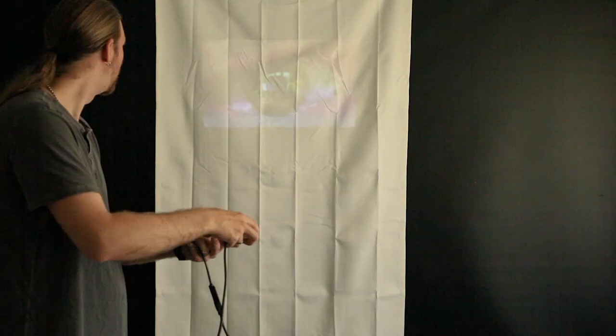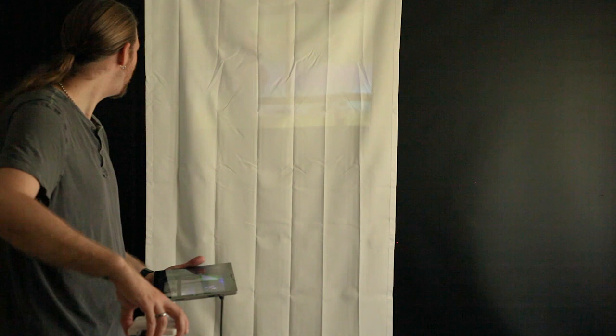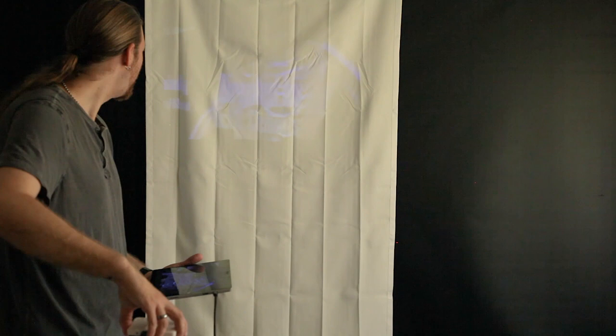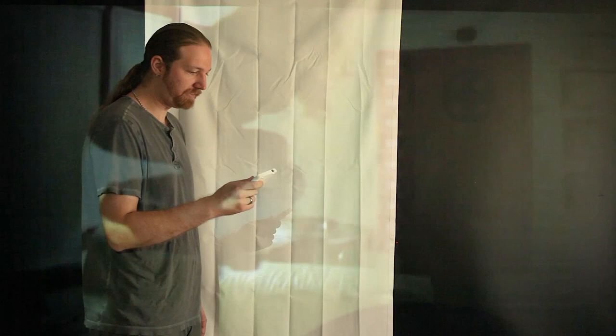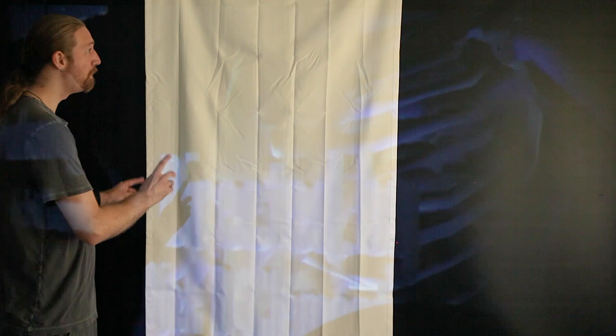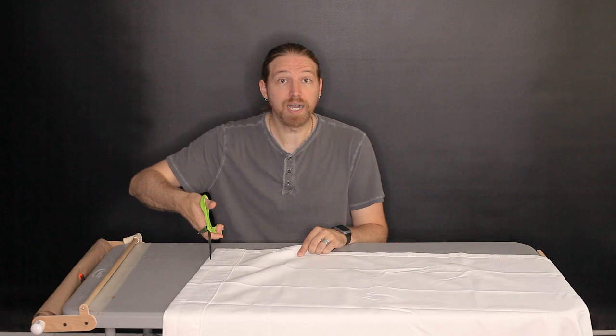I'm actually probably going to use the backside — it's a bit smoother and doesn't show as much of the front texture. The projector I'm building this for is just this tiny little Magnasonic, a tiny little pocket DLP projector. With the lights off — yeah, I definitely think the backside works quite a bit better. It is pretty wrinkly, but I'm hoping once I stretch it and iron it a bit, it won't be too bad. I'd still really like to be able to fold it, but if I have to roll it, that's not the end of the world.